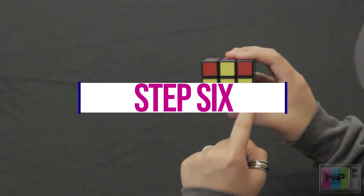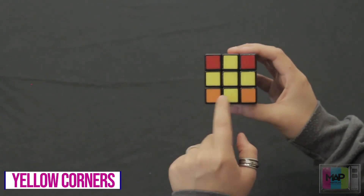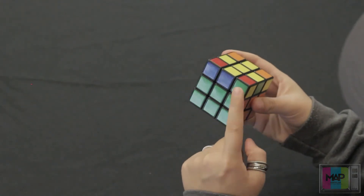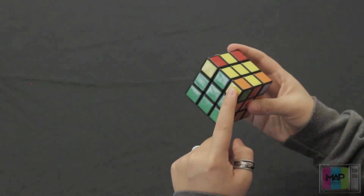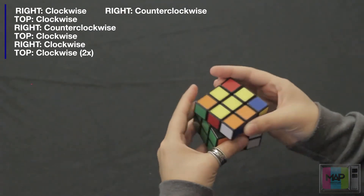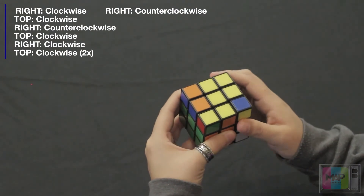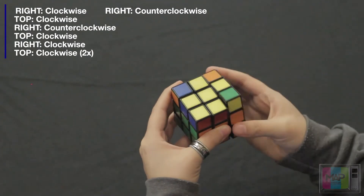Now to finish solving it, we need to put these yellow corners in place. If you see that you have zero or two yellow corners — as you can see here we have zero — we're going to rotate this top piece until we have a yellow piece on this corner right here. We're going to perform a new move: right side once clockwise, top side once clockwise, right side once counterclockwise, top side once clockwise, right side once clockwise, top side clockwise twice, and the right side once counterclockwise.